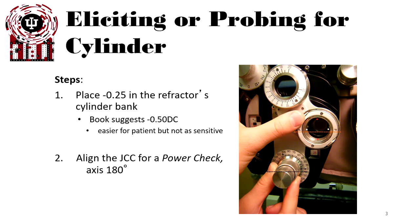The setup is fairly straightforward. You place a quarter diopter in the refractor's cylinder bank. Sometimes books suggest up to a half diopter; you do need to compensate for the spherical equivalent in that situation. A half diopter is easier for patients to detect, but it's not as sensitive to small amounts of astigmatism.